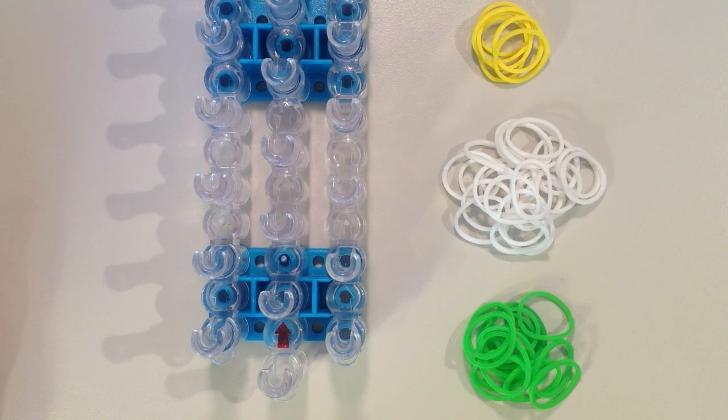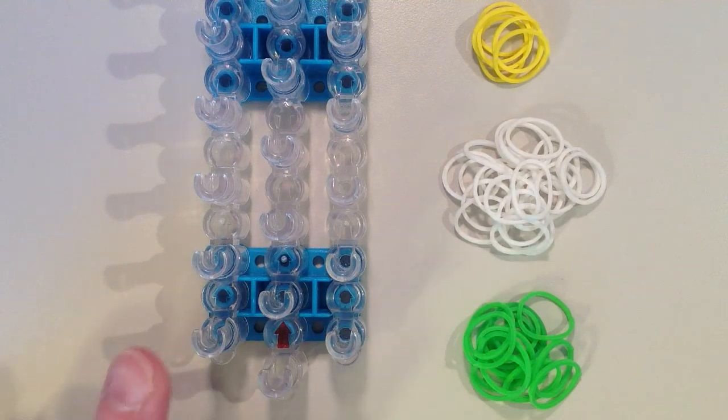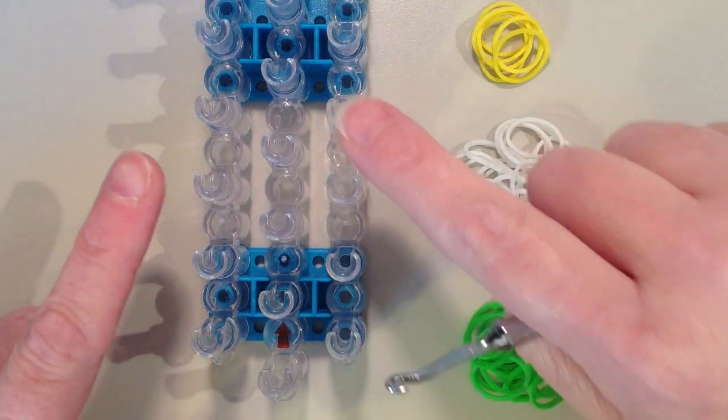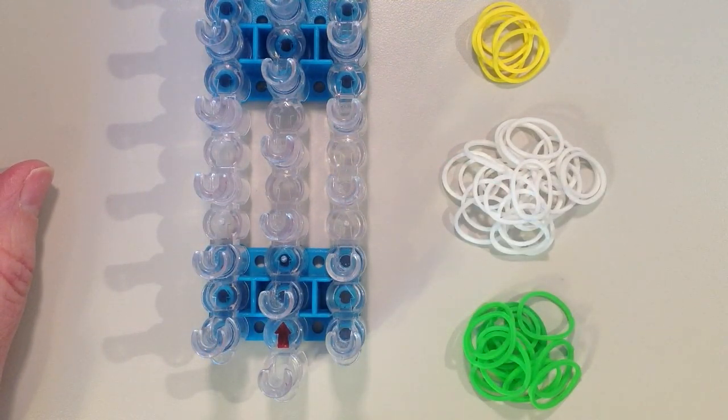In this video I'll be showing you how to make a flower charm using the rainbow loom. It looks most like either a daisy or a lily. You will want to have your loom set up in a staggered position so the pins are not in line with one another, and you want the arrows to be facing away from you. You will need to choose your colors.